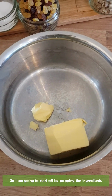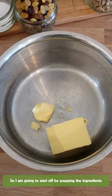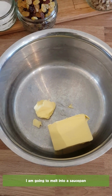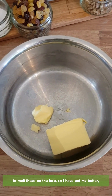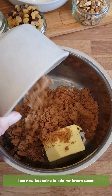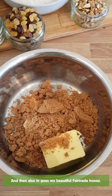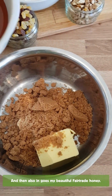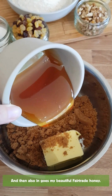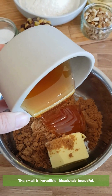So I'm going to start off by popping the ingredients I'm going to melt into a saucepan on the hob. So I've got my butter, I'm now going to add in my brown sugar, and then in goes my beautiful Fairtrade honey. The smell is incredible, absolutely beautiful.